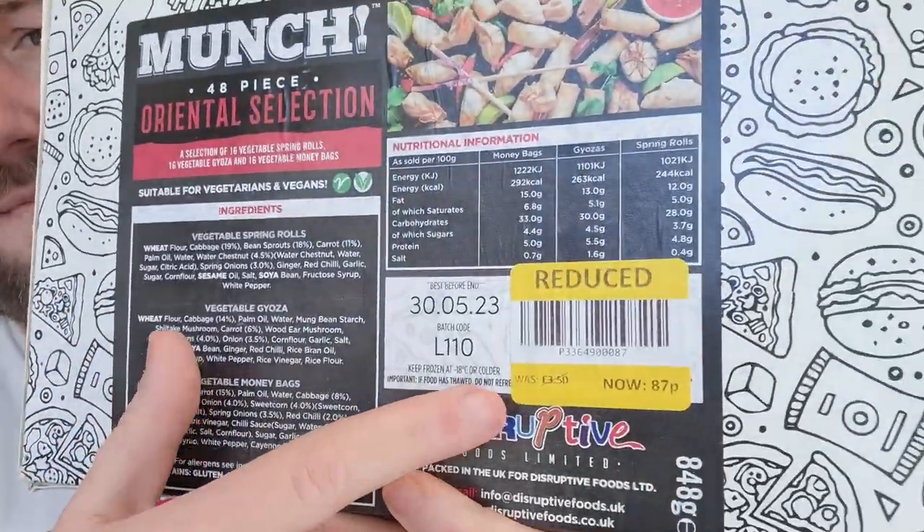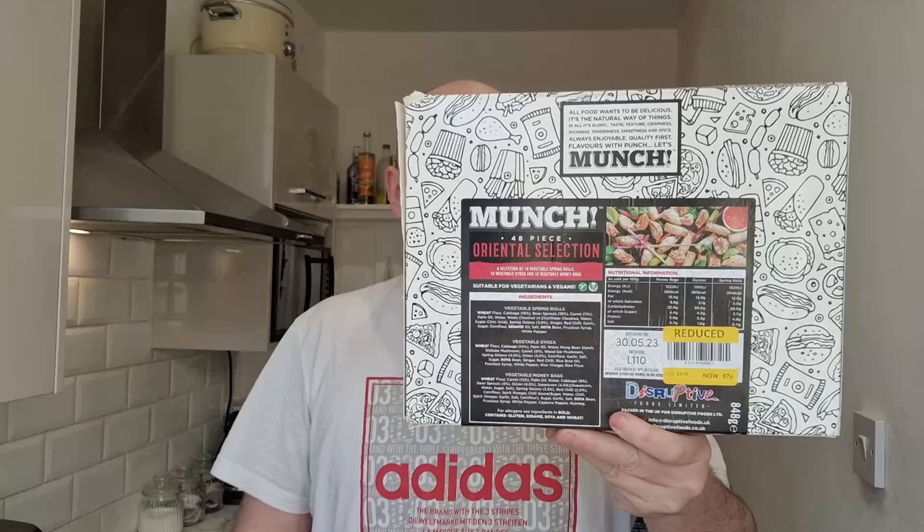What's happening people, back in the kitchen again. It's a bit of a late upload today — I had one too many beers yesterday, so you'll have to forgive me for that. As promised, it's munchbox time. We're going to do this 48-piece oriental selection munchbox, and it was a whoopsie — that's what we call it for the yellow stickers — 87 pence. Absolute bargain, providing it's nice. Let's hope it is.